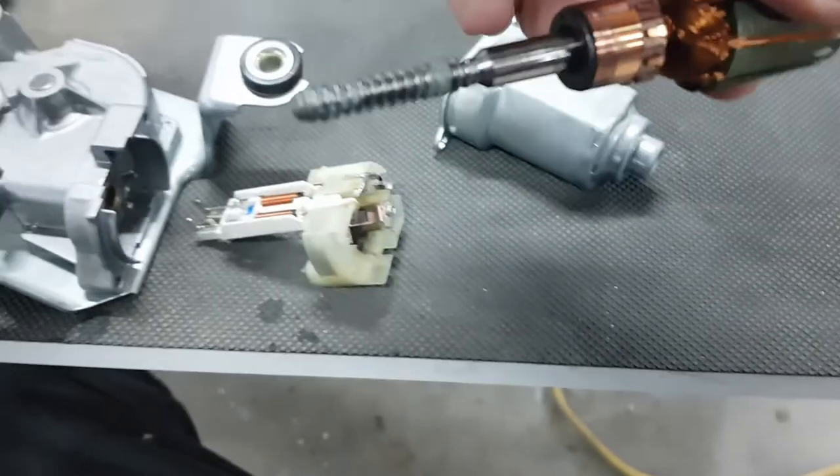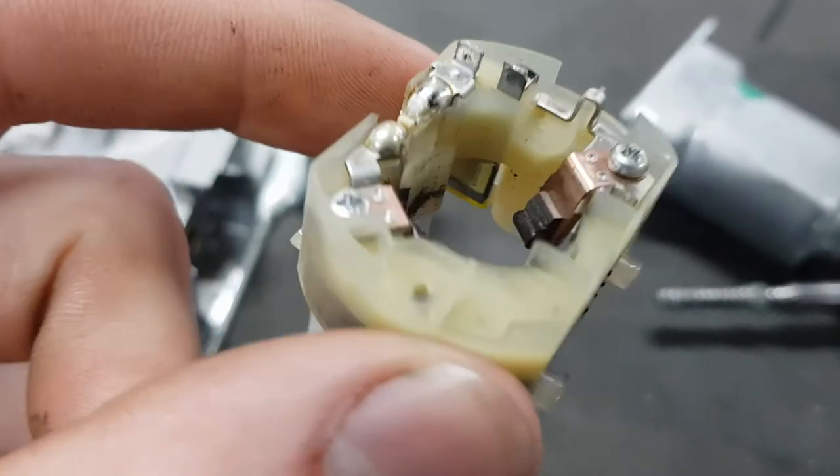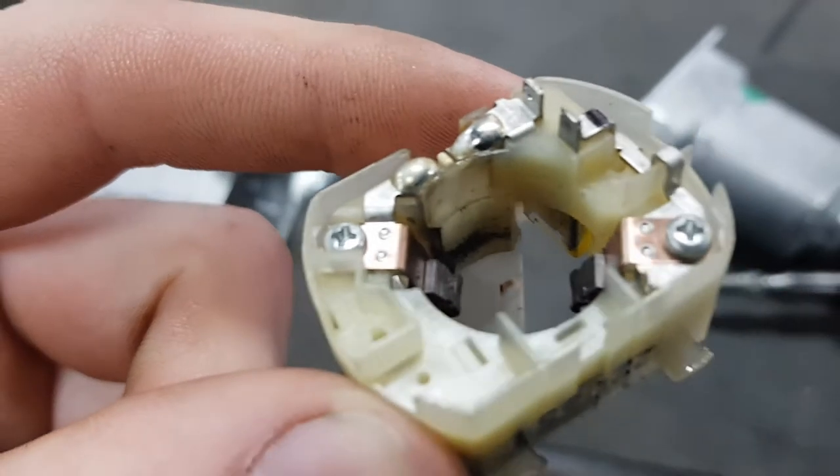I pulled the motor apart — it was actually a lot easier than a lot of stuff I've worked on. You can see on the copper those lines that are sort of worn in, and in here you can see the two brushes that are there.